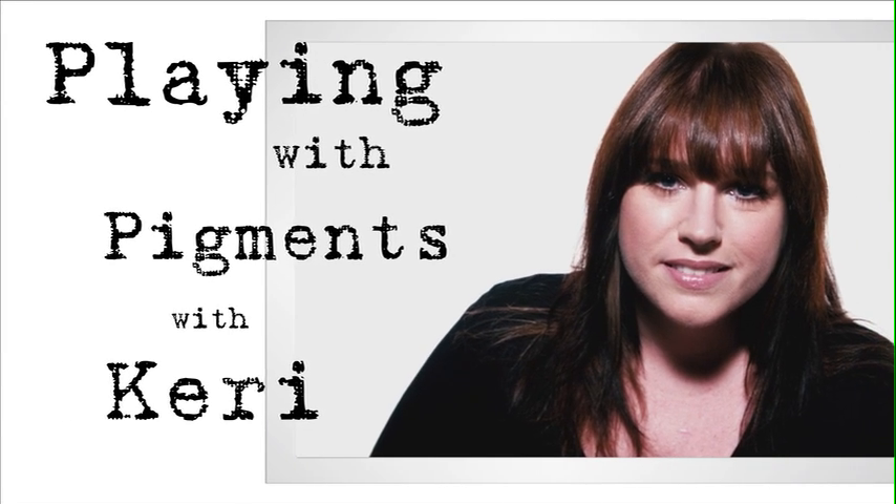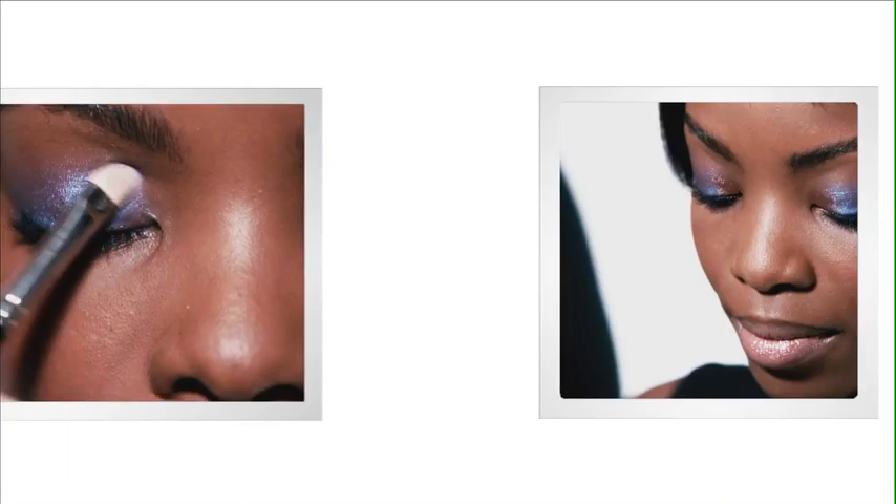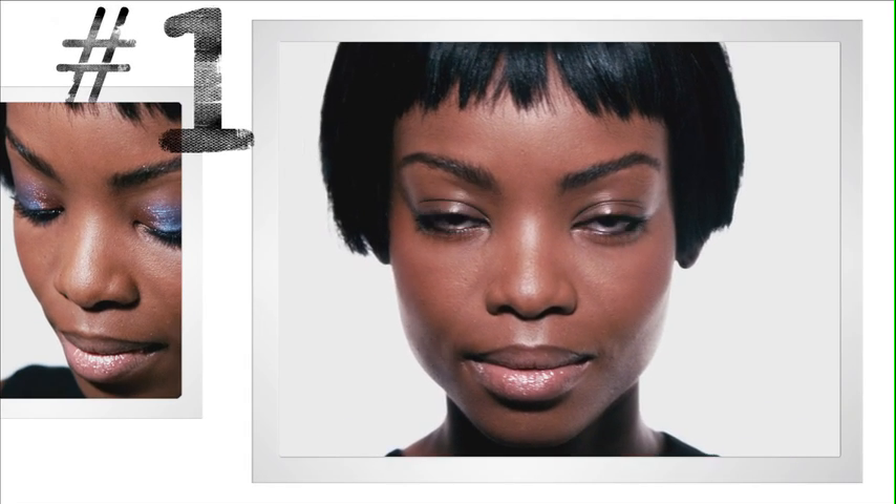My name is Carrie Blair, and I'm going to show you how to apply loose pigments. First, we're going to map out the shape we want with our pigment using an eye cull.